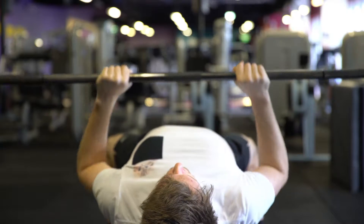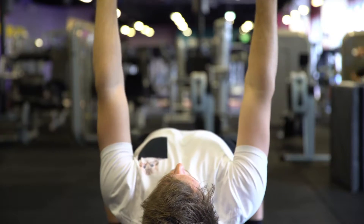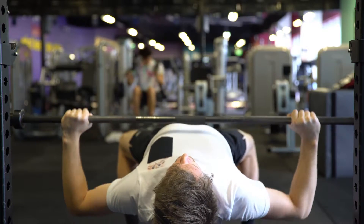So with the grip, if you have a narrow grip you're going to get more tricep recruitment, and if you have a wider grip you're going to have more pec recruitment.